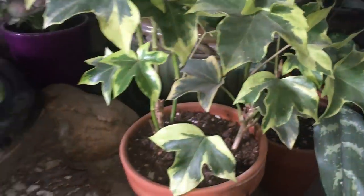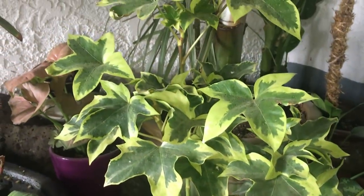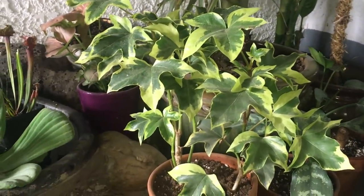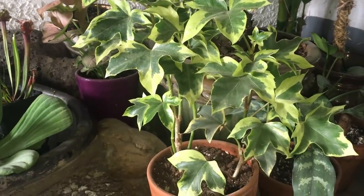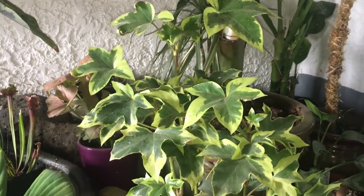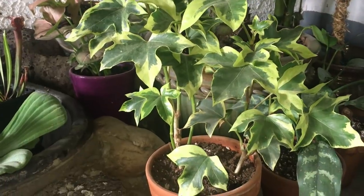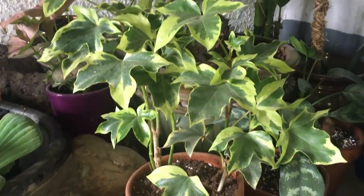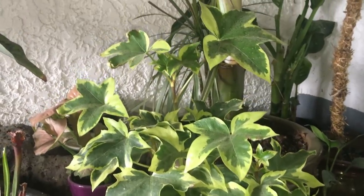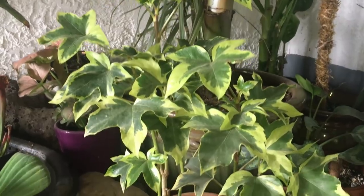And then this plant is a new one. This is called a tree ivy. It's pretty interesting — its nickname is actually Botanical Wonder, because it's a cross between Fatschidera lisii and Fatschia japonica. It's somewhat rare-ish. Sure is beautiful though, and it seems to really like it out here.